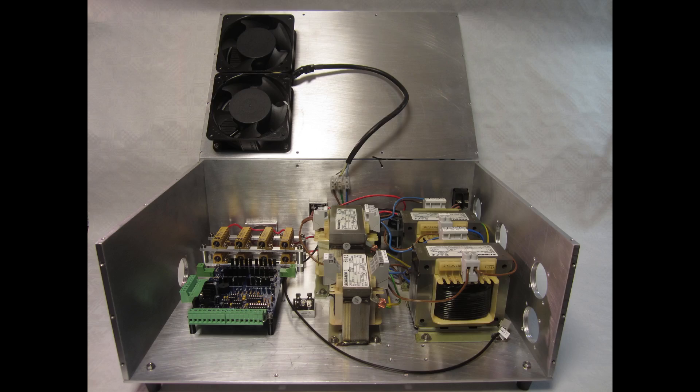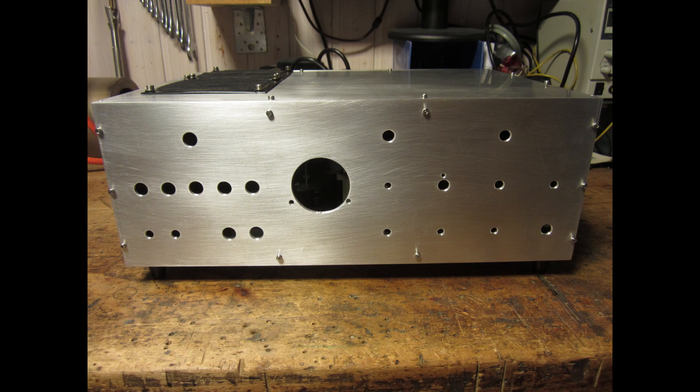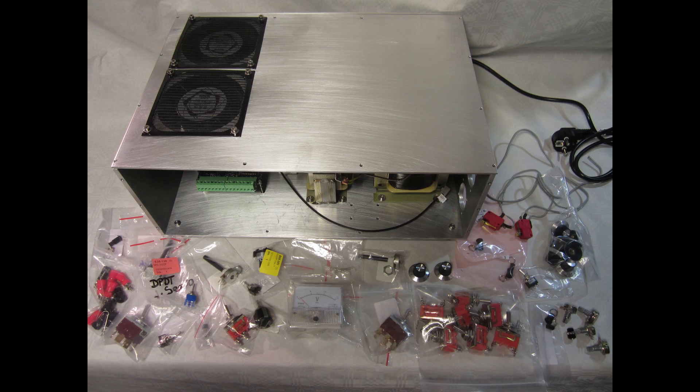In the last video I showed you the beginning of my new Pulse EDM. A long time has passed since then, but I had a few problems with the electronics and then I hadn't any time for my workshop projects.